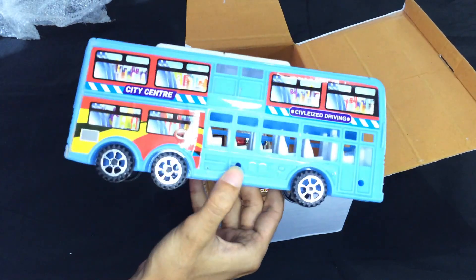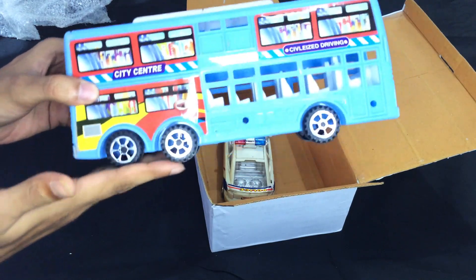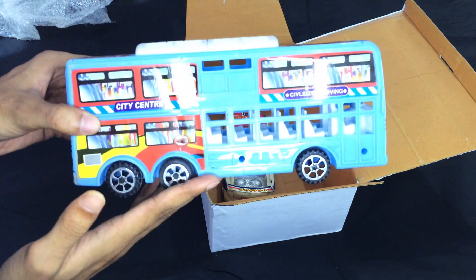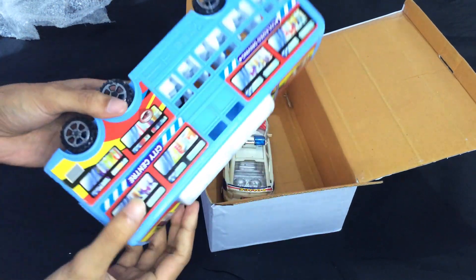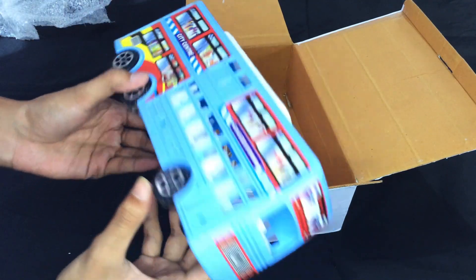I will show you this toy. Wait and see. Please subscribe to my channel and share this video.